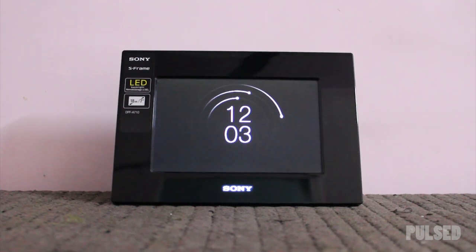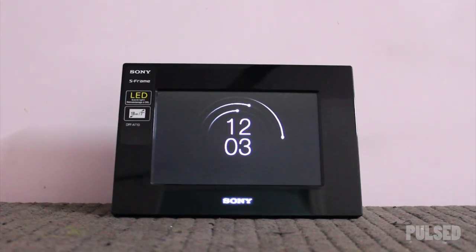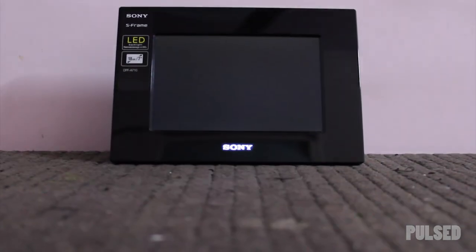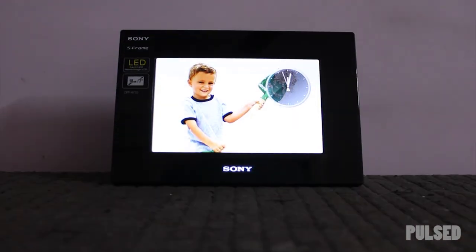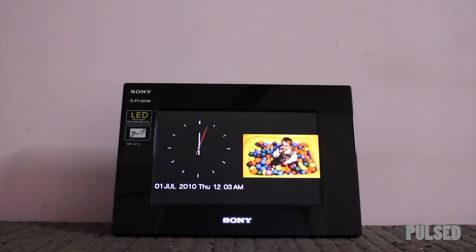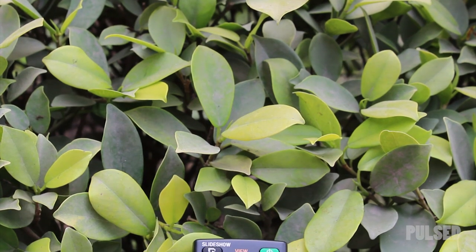It can be used as a clock or it can be a photo frame as well, with different types of formats preinstalled in it. We can set the clock presets as random or we can set our favorite images by the clock. With the help of the remote we can switch it on or off, as well as change the settings, clock, or date settings.